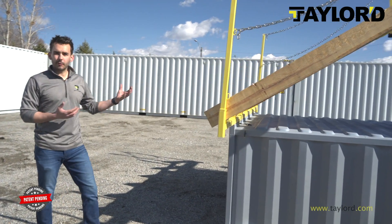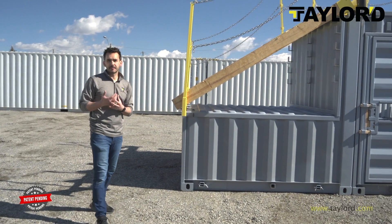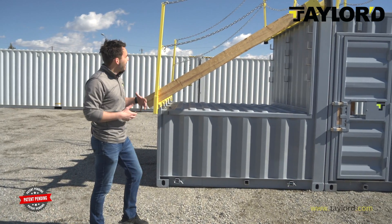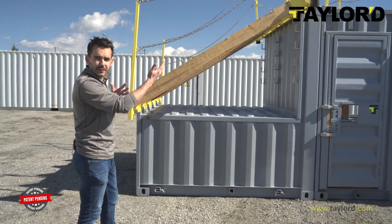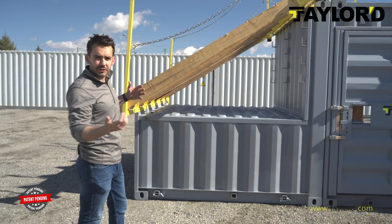You'll see here our adjustable pitch roof. We've designed this with as little moving components as possible to make it very easy to adjust the pitch of the roof. As you can see, it's currently adjusted to a 6/12 pitch. This can be taken all the way down to a flat roof — let's show you how that's done.